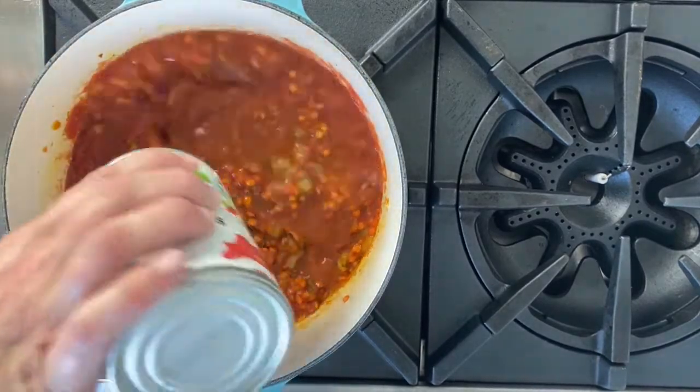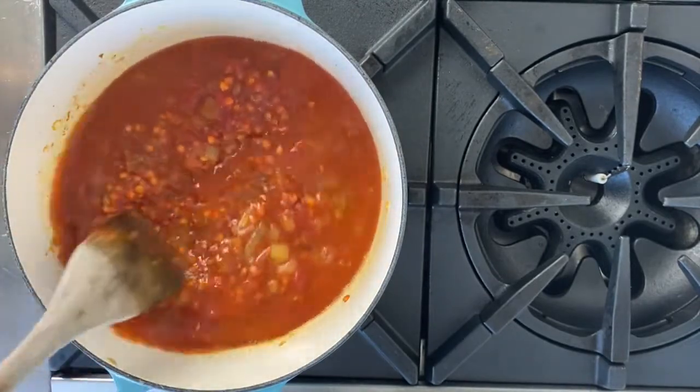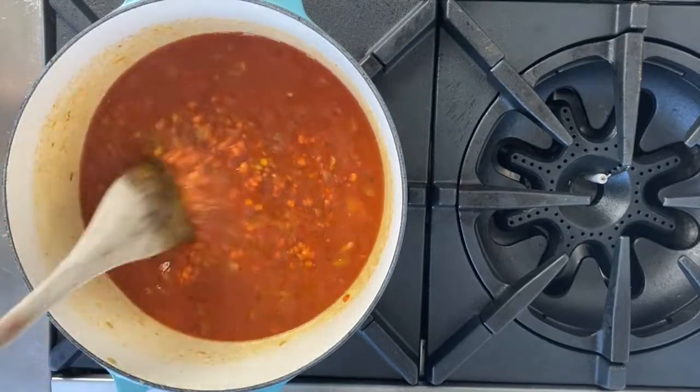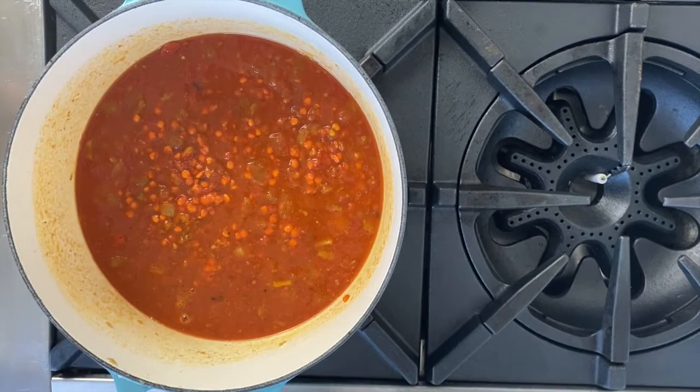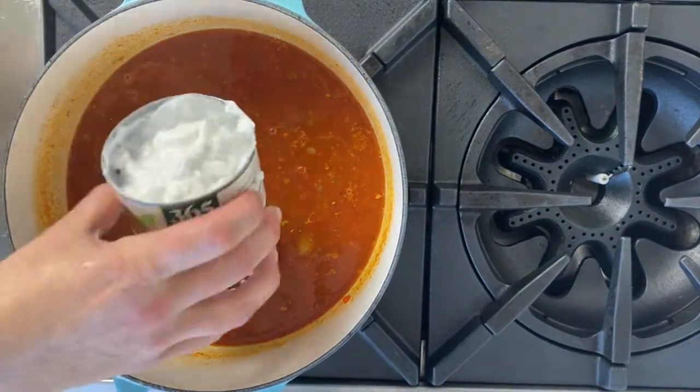I'm adding my water, and this soup is really forgiving. If you see it's starting to lose a lot of liquid and the lentils aren't quite the right consistency yet, feel free to add a little bit more water — it's a really forgiving soup.